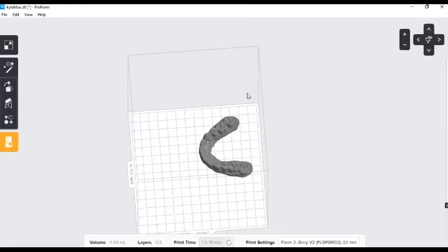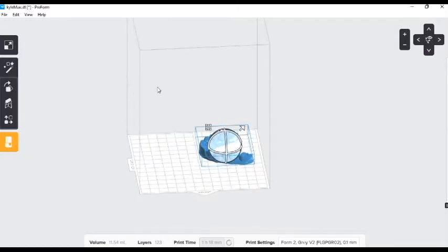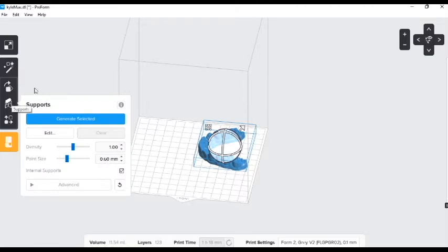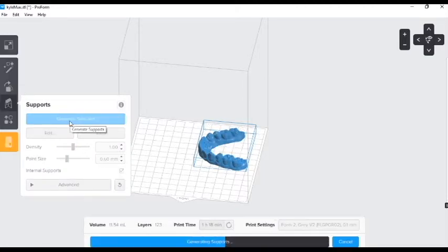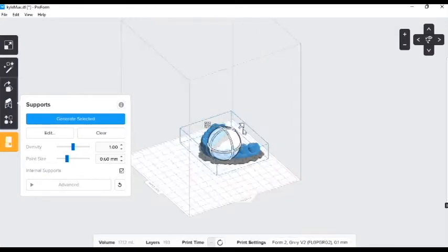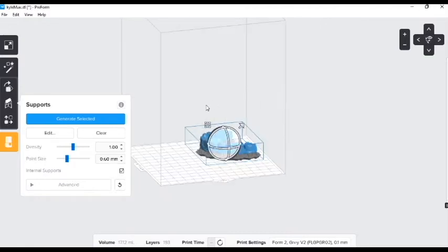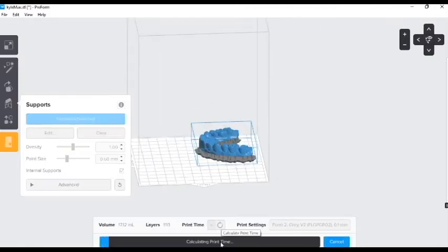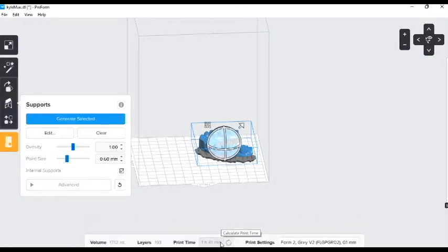Now let's see what our print time would be if we added supports to this model. Over here is our middle button, the supports icon, and we can choose Generate Selected. There we have it — supports. What is our print time here? We jumped up to an hour and 41 minutes with supports.